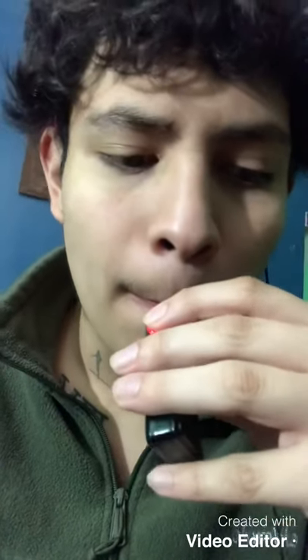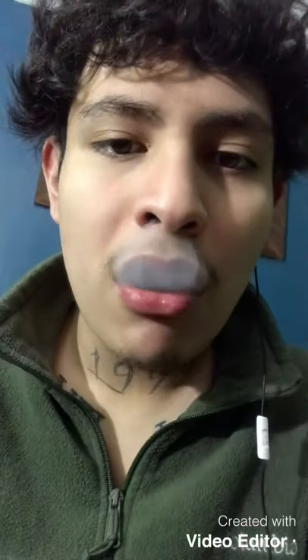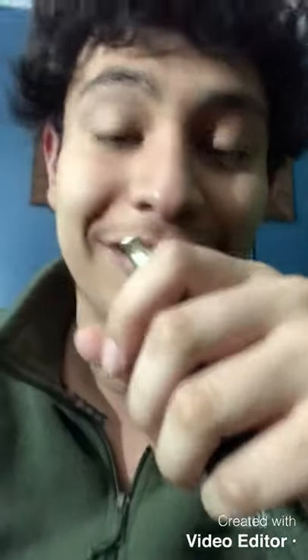You do get that grapefruit hint, and it goes really smooth. It goes smooth. Also this hit — I'm chopped already, holy shit, I'm sweating.